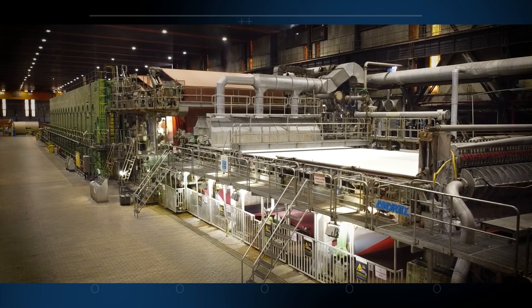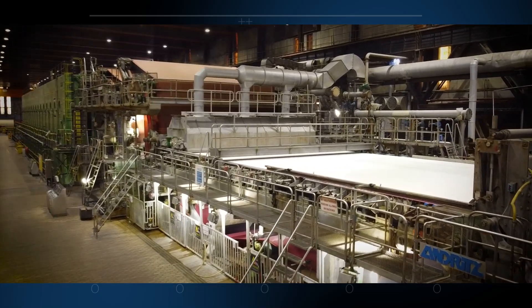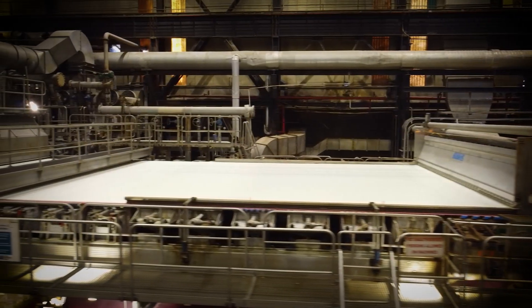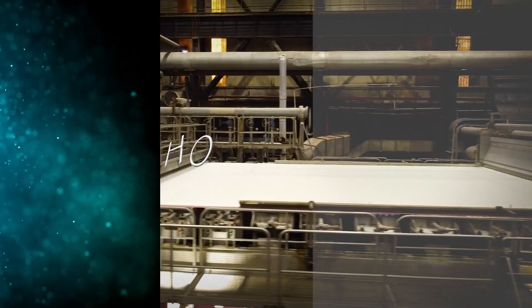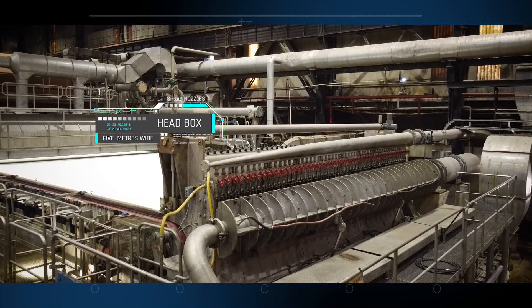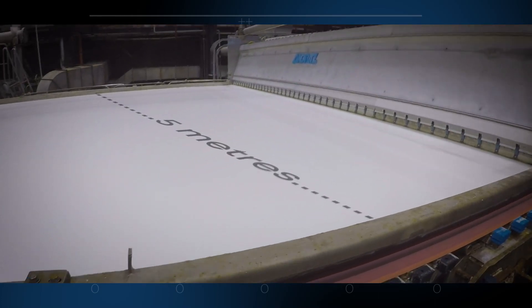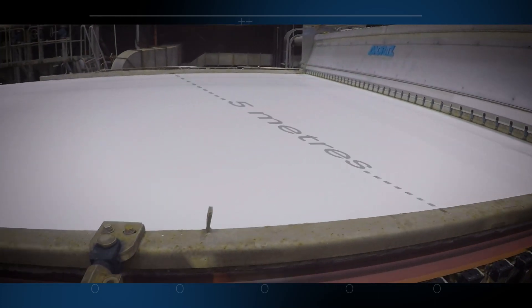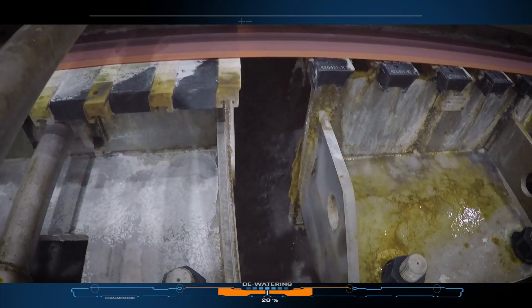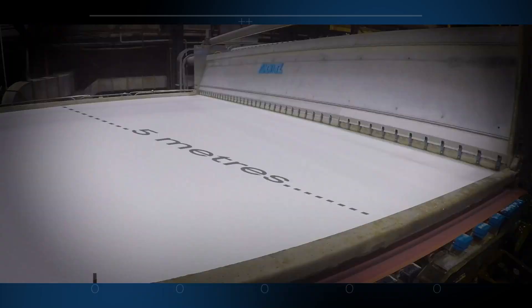Once the lignin has been removed, only the cellulose fibers are left and these will be used to produce fiberboard. The fibers are mixed with water and are sprayed in pulp form onto a wire mesh. The pulp is sprayed from several nozzles inside the head box to cover the entire width of the wire mesh, which produces a fiber sheet that is 5 meters wide. As the sheet passes along the machine, the water in the pulp is drawn through the holes in the wire mesh to fall into a container below.